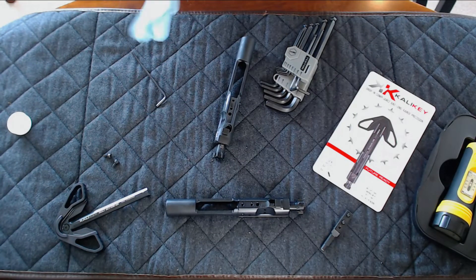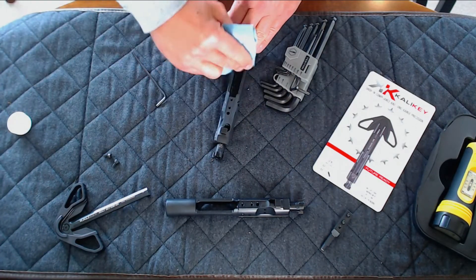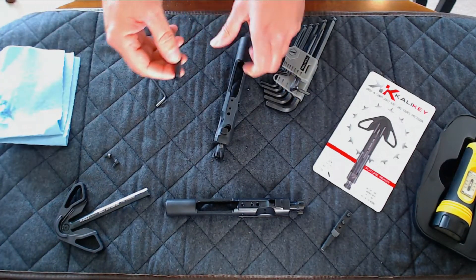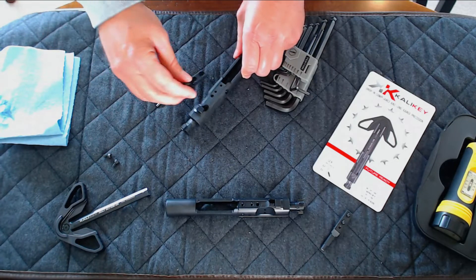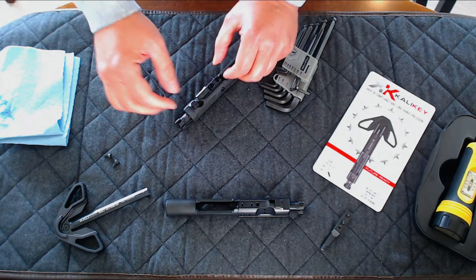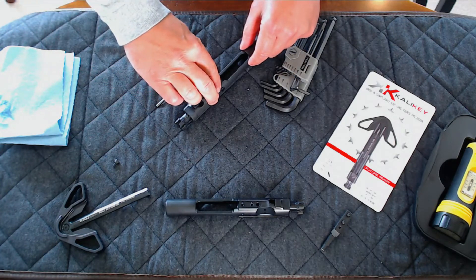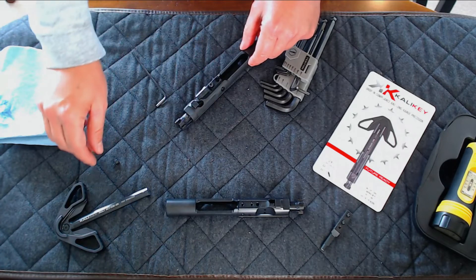Place the gas blocking portion of the Cali Key onto the BCG where the gas key used to be. Using the supplied screws, alternate between each screw and tighten by hand.